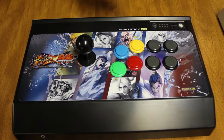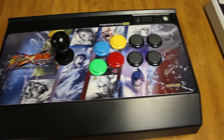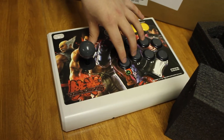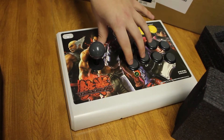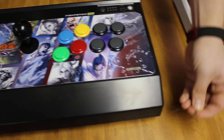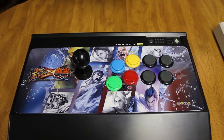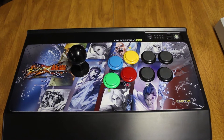It feels really cool — really light to push down the buttons compared to my old stick. There's some resistance, but one of the reasons these fight sticks are so popular is because of the buttons, even though you can just go buy Sanwa buttons on eBay for around 20 bucks, so it's not all that big of a deal.